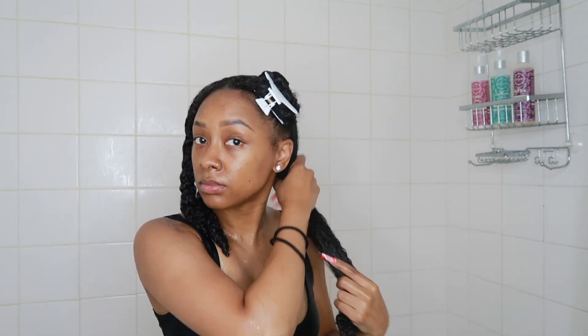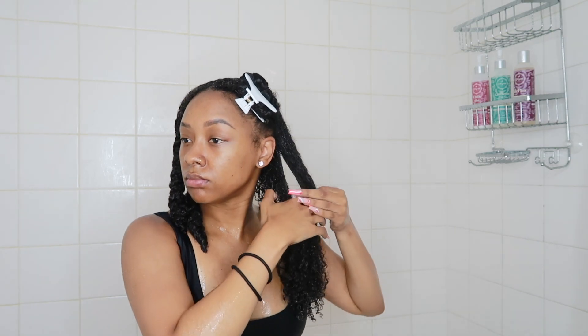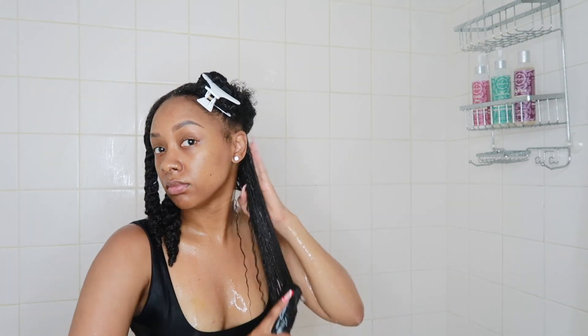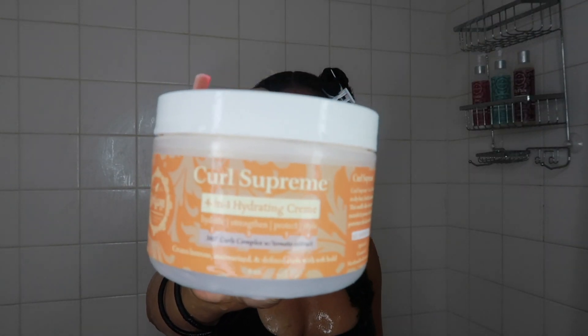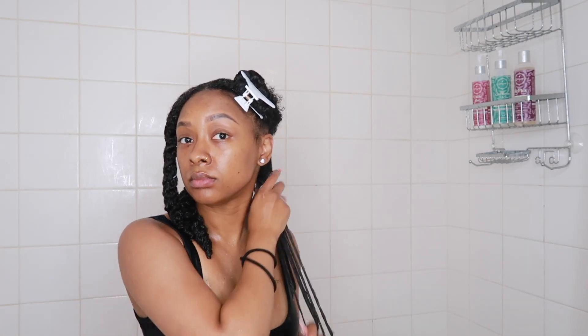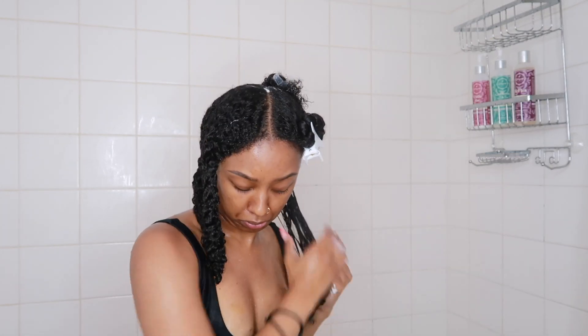Now that I have applied all the leave-in to all sections, I am just going to split this in half and get ready to go in with my next product. But first I am going to use my brush to detangle and get those curls popping. I'm going in with the Trey Luxe Curl Supreme 4-in-1 Hydrating Cream.